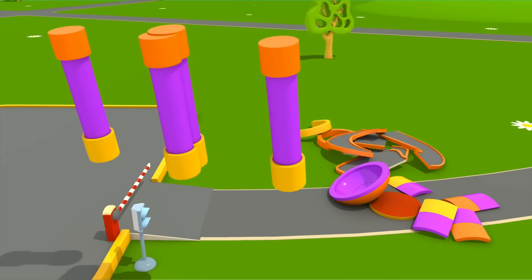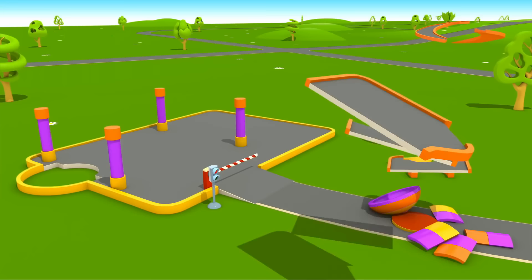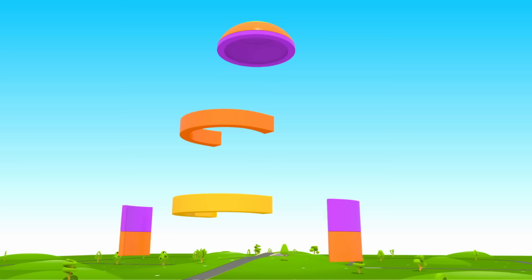Now, four supports. And now the second floor, and a ramp for the cars to drive up and down. To make it easy, we will build an elevator.